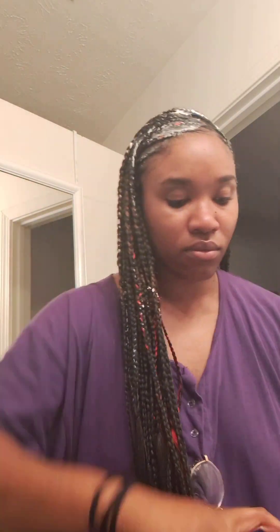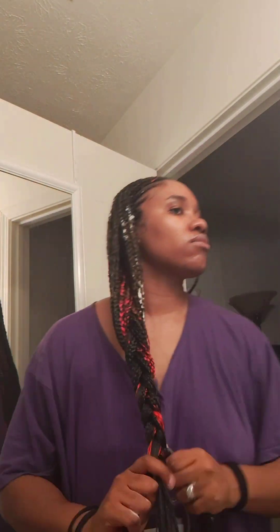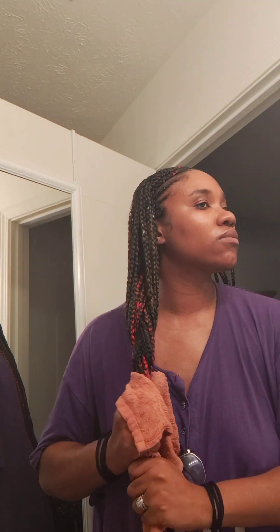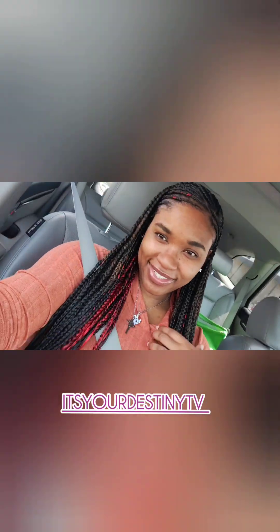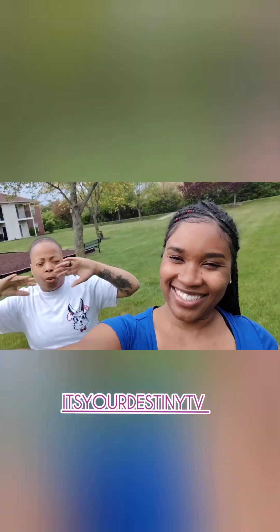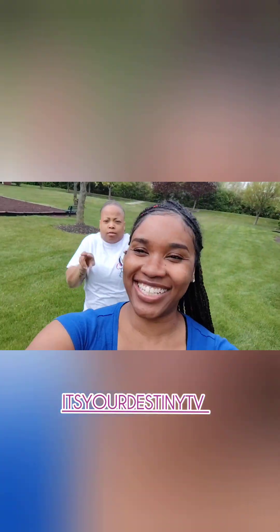Now that I'm done I'm going in with some mousse. I used braiding gel for this style — I did zoom in on it in case you missed it. It's like a braid lock and twist gel. Instead of dipping the ends in hot water — because our hot water is hot as hell, you don't even have to boil it — I just wet the rag and squeeze like that. And that was the finishing product. Love y'all!